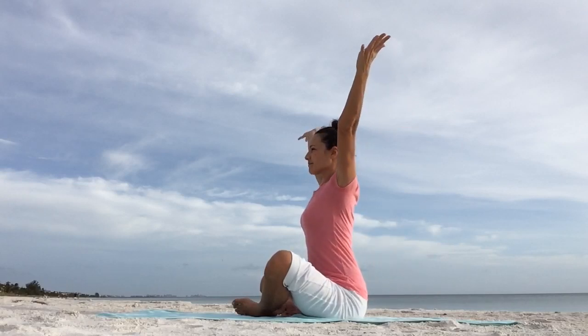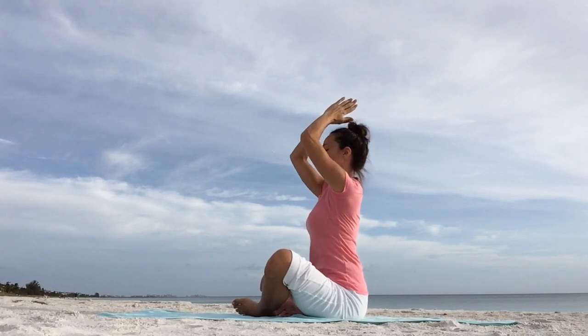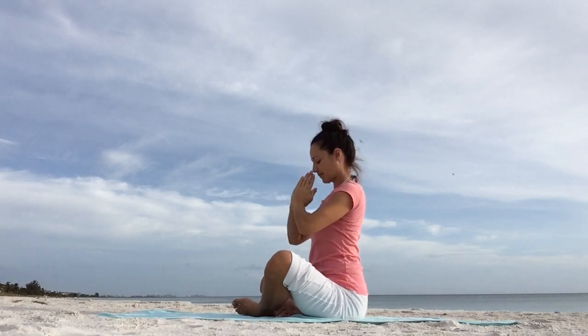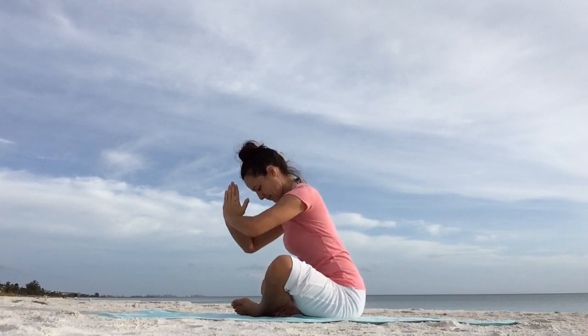Inhale, reach the arms up, join your hands together, draw your hands down in prayer position in front of your heart. Feel free to set your intention for your practice. Namaste.